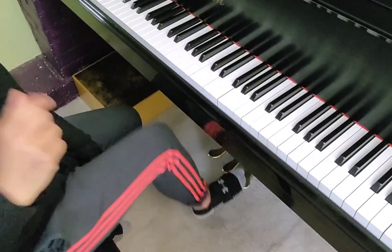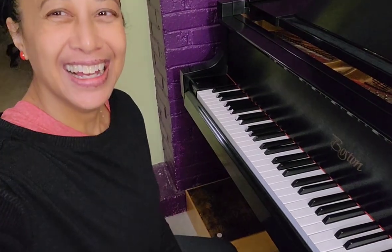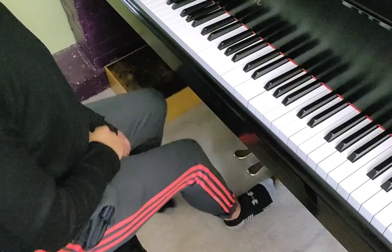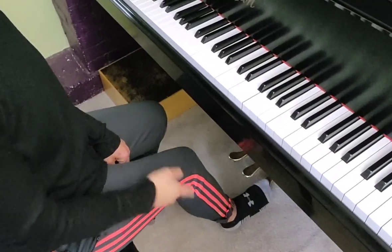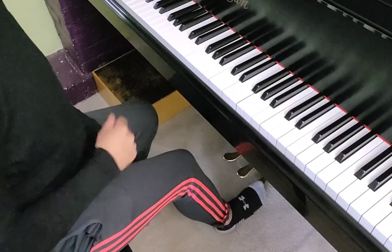Sometimes I'll see kids pedaling by lifting their whole leg — something like this. I'm exaggerating a little, but we don't want to do that. In the beginning it might work okay, because when we're first learning how to use the pedal we have to keep it down for a long time before changing it. But as you get more advanced you're going to need some quick pedaling, some fast pedal changes. If your heel is on the ground, that makes it way easier to control — as opposed to lifting your leg, which will get tired after a while.